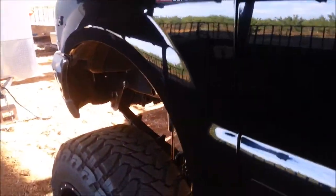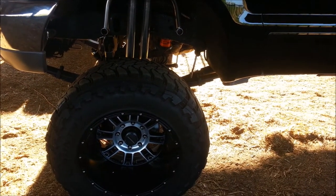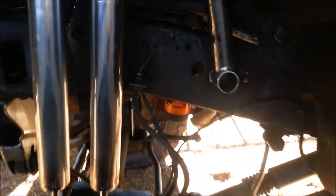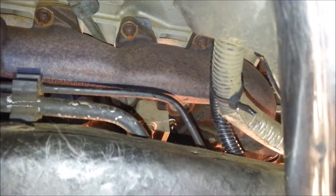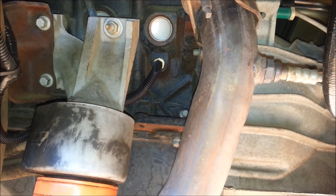I'm going to finish up this video. I was able to put the rest of the sensors on. In this particular install we have transmission temperature, engine temperature, and oil temperature — those are the three gauges. The transmission I showed you before. I wanted to show you where we were able to put the engine temperature sensor on the side of the block.